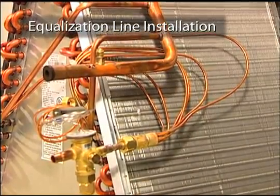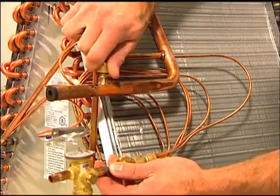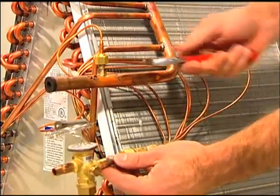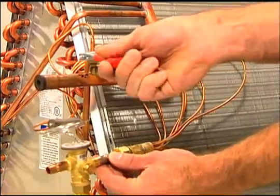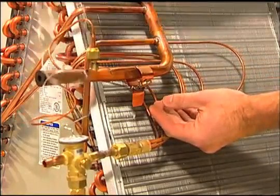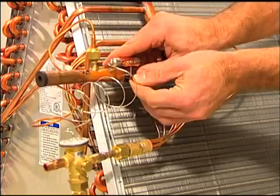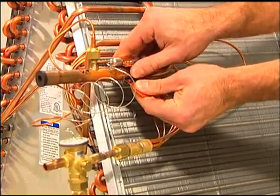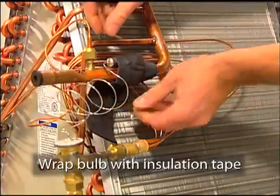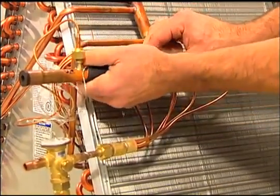Now the sensing bulb and equalization port can be installed. The sensing bulb and equalization line should be installed on the suction line after the header. Connect the equalization tube to an existing access port, or make a suitable connection by brazing a port into the line or installing a copper T. Never install the equalization tube on the bottom side of a horizontal pipe, as oil can clog this port. Locate a horizontal section of the suction line and place the temperature sensing bulb on the top of the pipe between the 10 and 2 o'clock position. Mount the capillary tube facing upwards using the patented copper strap included with the valve and tighten the bulb onto the pipe — this will create a slight indentation into the suction line, ensuring excellent heat transfer. Completely wrap the bulb and all exposed ends with the insulation tape included with the TR6 to ensure the bulb is sensing the refrigerant and not ambient temperatures.